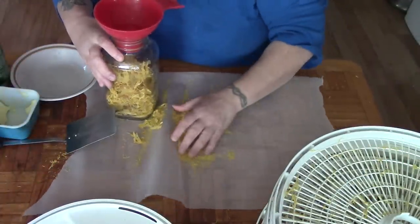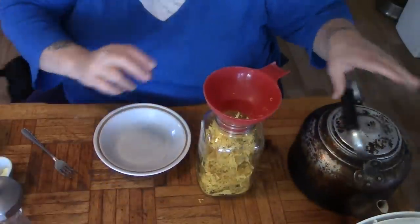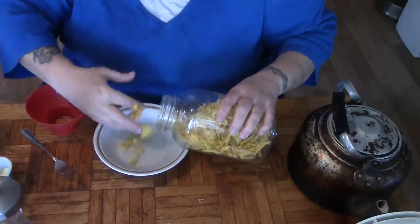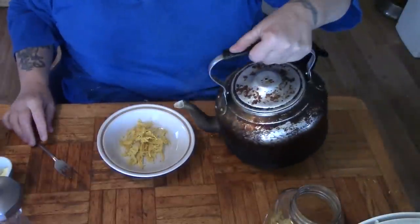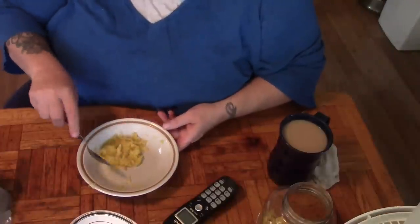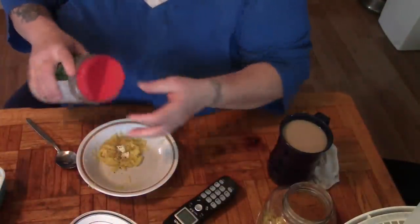We're just going to put this in a bottle. I'm going to make some for lunch. I'm just going to take just a handful of this spaghetti squash — maybe a quarter cup — and add some boiling water. We're going to give this about five minutes. I just want to taste this, so I'm going to add a little bit of butter, a little bit of pepper, and just a little bit of parmesan cheese.